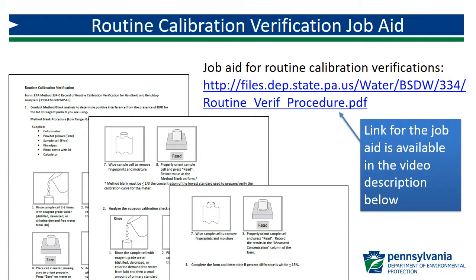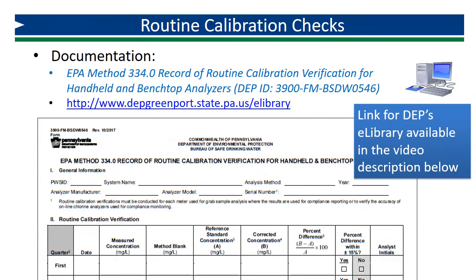A job aid for routine calibration verifications, which includes the steps reviewed in this video, is available at the link found in the video description below. Use the DEP form for the GRAB method routine calibration verification to document your quarterly verifications of your instrument. This and all of DEP's Method 334.0 forms can be found on eLibrary.